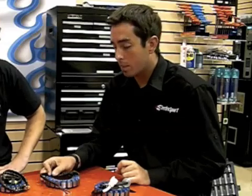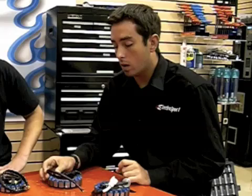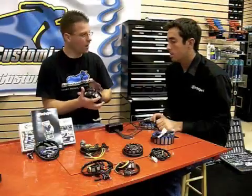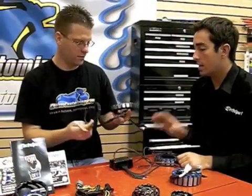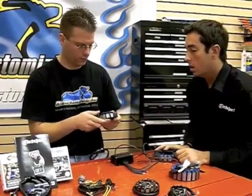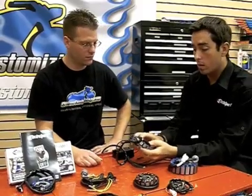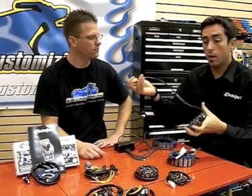A lot of the stators that we have are plug and play. The ones that are not, we are quickly working on getting the grommets and connectors to make them plug and play. The stator itself is actually stationary — the flywheel is what spins over this unit. There are three bolt holes that mount to your side case cover. Your grommet gets pushed into the cover and the wires simply plug into the OEM wiring harness.